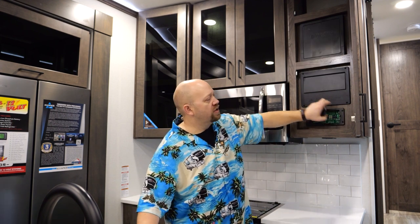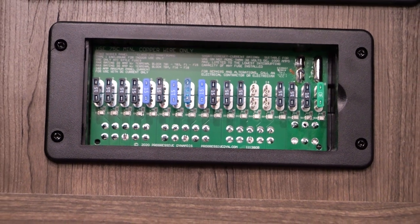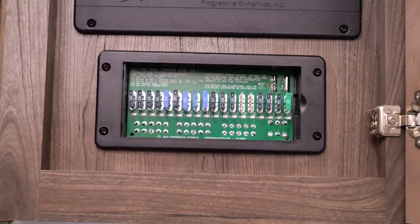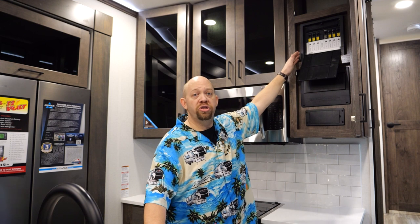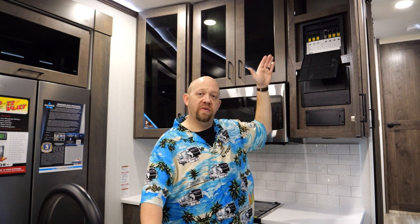In addition to that, there is a 12-volt fuse panel that will operate your 12-volt stuff in your coach — your lights, your furnace, your water heater, and all your various other things that run on 12 volts. That's going to be the same regardless of whether you're plugged into shore power or not.